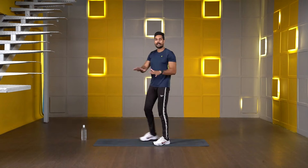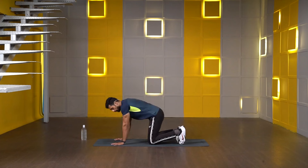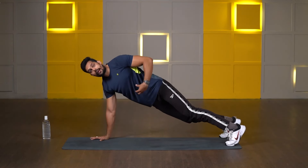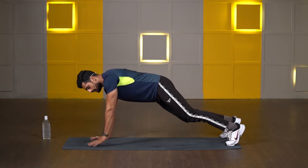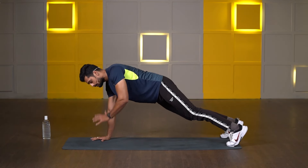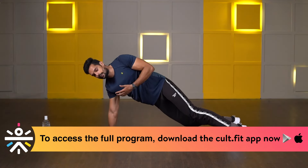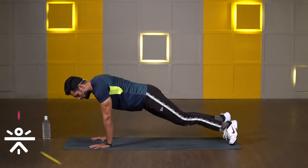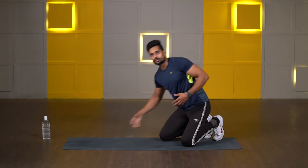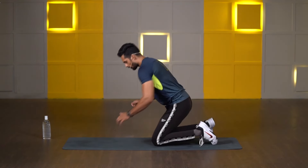Third exercise — high plank with shoulder taps. Starting position: both palms in line with your shoulders, legs totally extended. Focus on your core — tight your abdomen. Lift your right hand, tap your left shoulder, then slowly down. Switch to the other side, then slowly down. Try to keep your hand in the air for at least two seconds before switching. Make sure there is no movement from your lower body — tighten your abdomen, then lift your hand for shoulder taps.